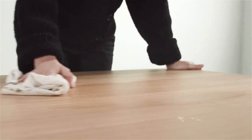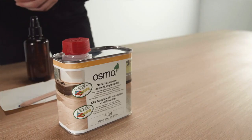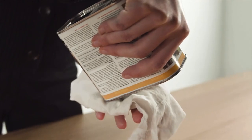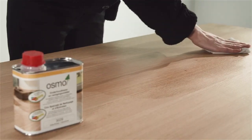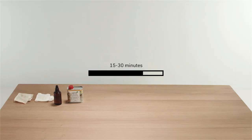Make sure the surface is dry afterwards. Then use a little bit of the Osmo Liquid Wax Cleaner, product number 3029, on a cloth. This product cleans and regenerates the elegant character of the wood and slightly reinforces the original protective coating. Wipe it into the surface in the direction of the grain. Let it dry for 15 to 30 minutes and clean it again.